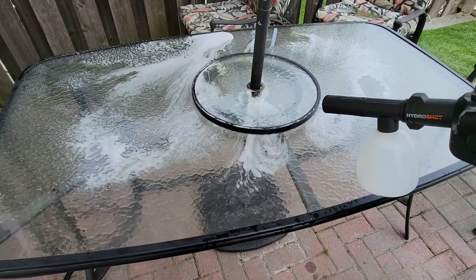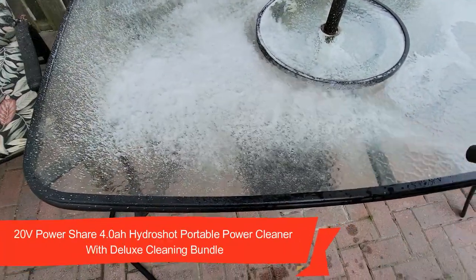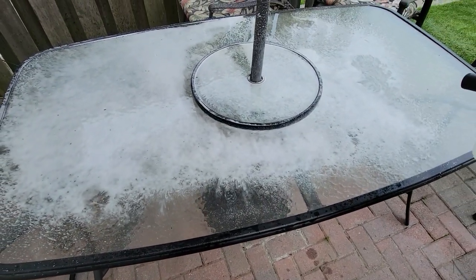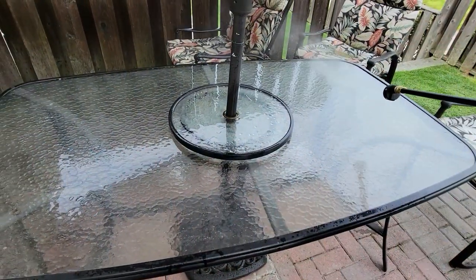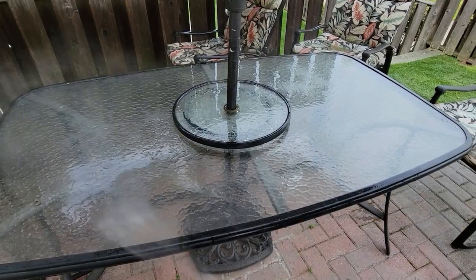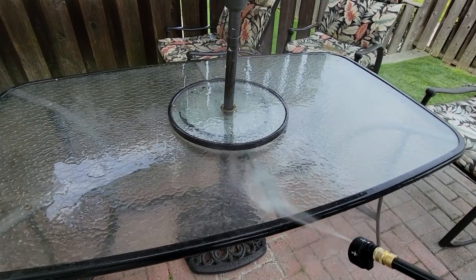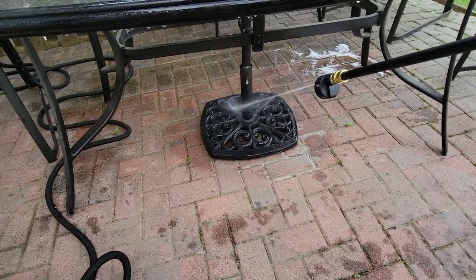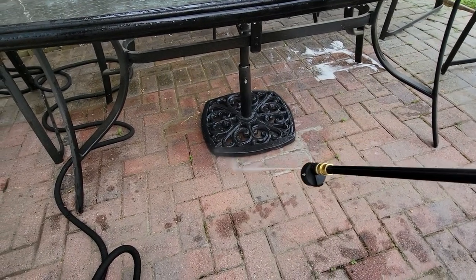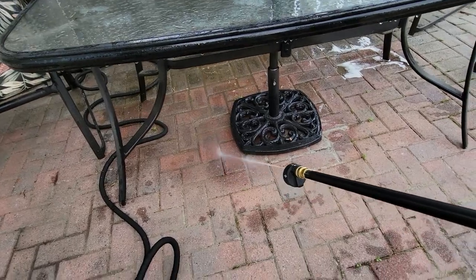Now I'm starting to clean the top of my patio set. I put some soap in the accessory bottle — as you can see, it's dispensing the soap. Once you get enough soap on there, we power spray it away. My patio set was filthy from all the winter grime. I put some disinfectant soap in and it's so much easier than doing this by hand — a regular hose never works. By increasing the pressure I can get in between all the grout in the base and make it nice and clean.